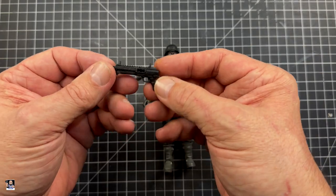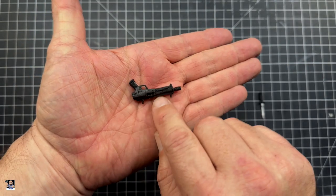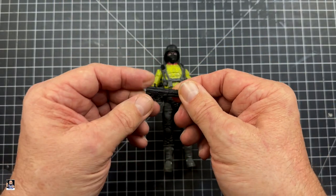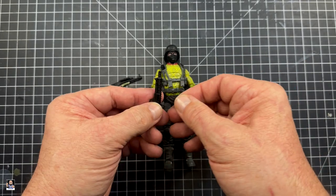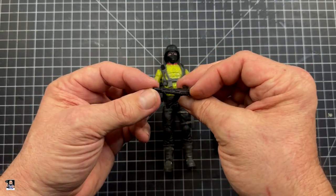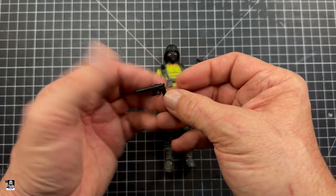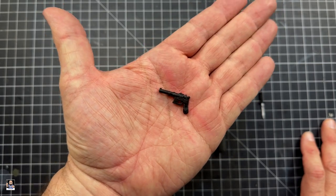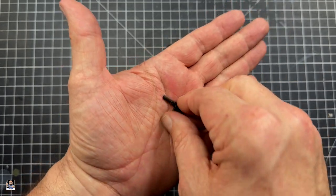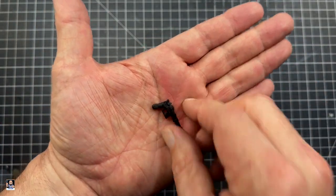Next weapon right here — very, very nice. It's got some good detail, but it lacks some silvers just to give it a little contrast. It also comes with a magazine right there, which is very, very cool. It comes with an interesting Han Solo blaster pistol — that's what it reminds me of. It just does. It's interesting, and it's got some good detail on it. Nothing wrong with that.